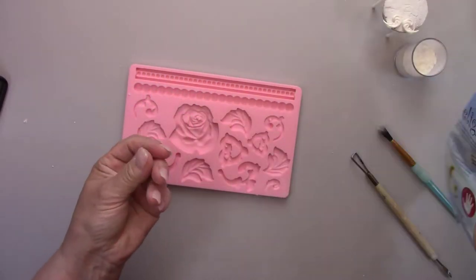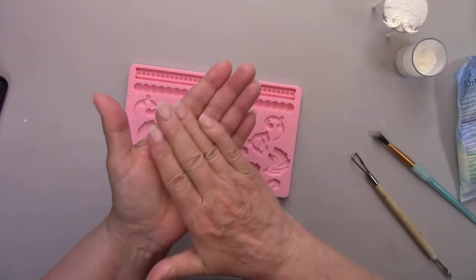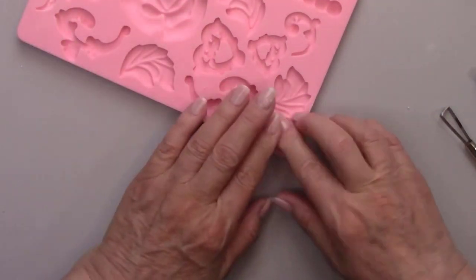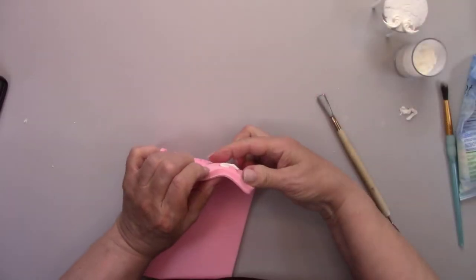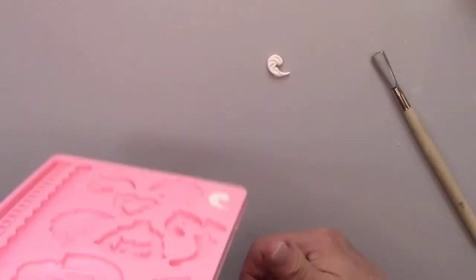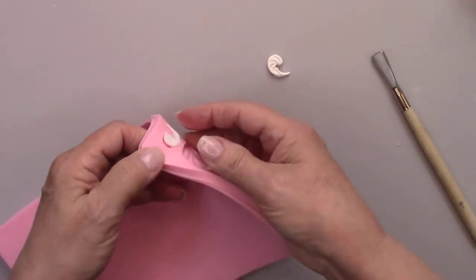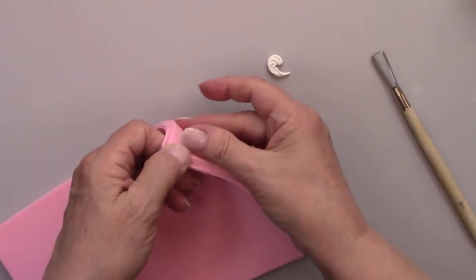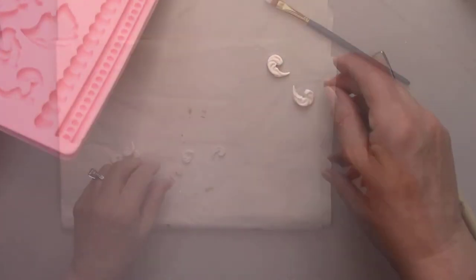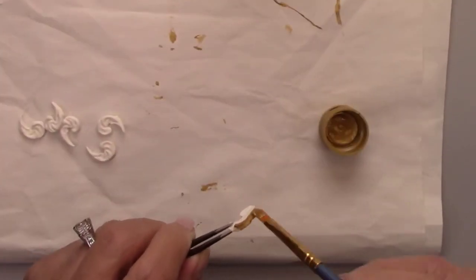While I'm waiting for the paint to dry, I'm making some tiny flourishes for the lid using some Delight clay. I'll paint them gold and antique them just like I did the flourishes for the bottle.